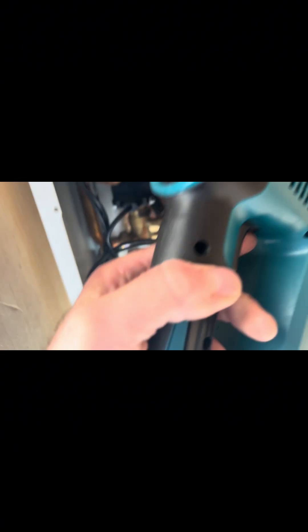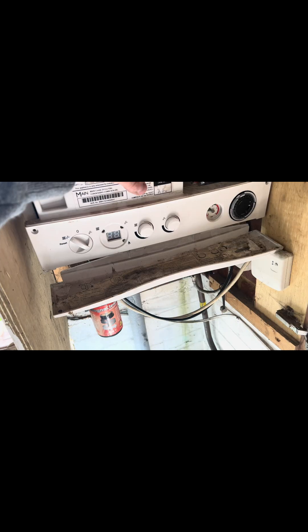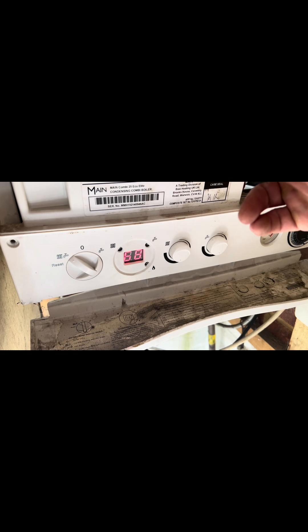Had to go back to my van to get my Makita one because the other one's handle wouldn't fit — it was hitting against the top of the case. Doing the drain off now. Left my hose attached just in case. Coming down to the filling loop, up to pressure, and power back on. Letting it sort itself out for a minute and giving it a demand.